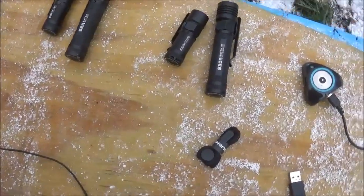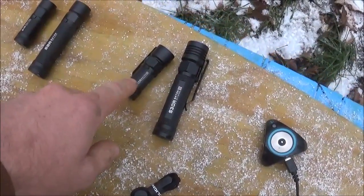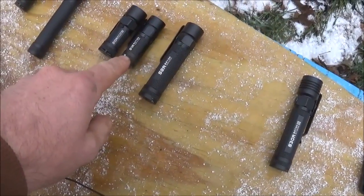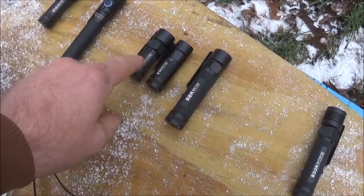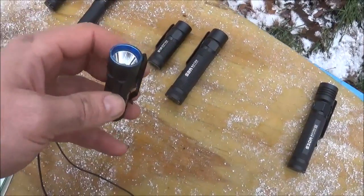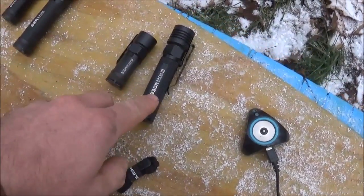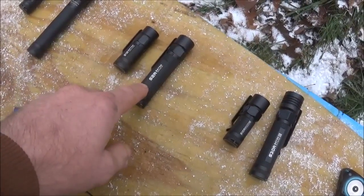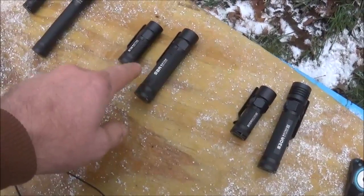Now the new ones I just got — the S10R3 is 600 lumens and uses the same RCR123 battery as the S1R. The S1R is 900 lumens and the S10R3 is only 600 lumens, so it's a bit less bright but has some other features we'll talk about shortly. The S30R3 Baton is 1,050 lumens, where the S2R Baton is 1,120 — so the S30R3 is also not as bright as its cousins.